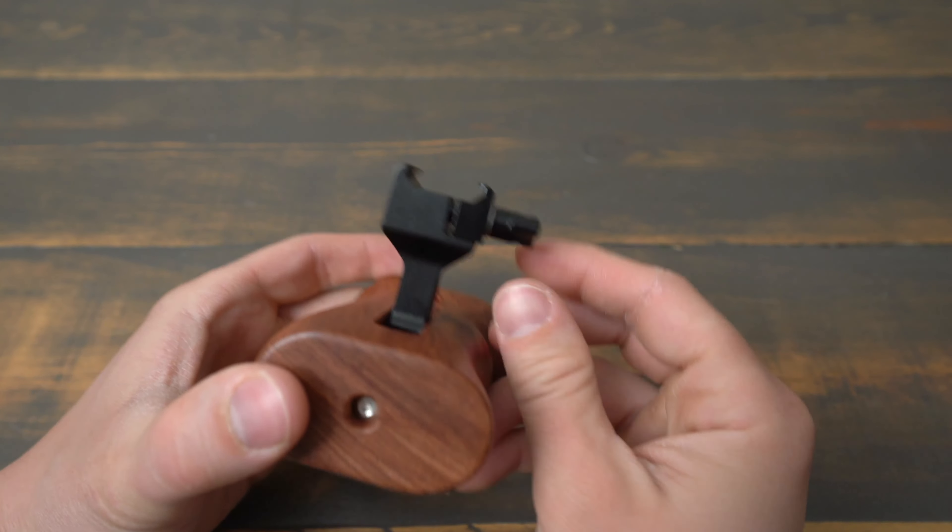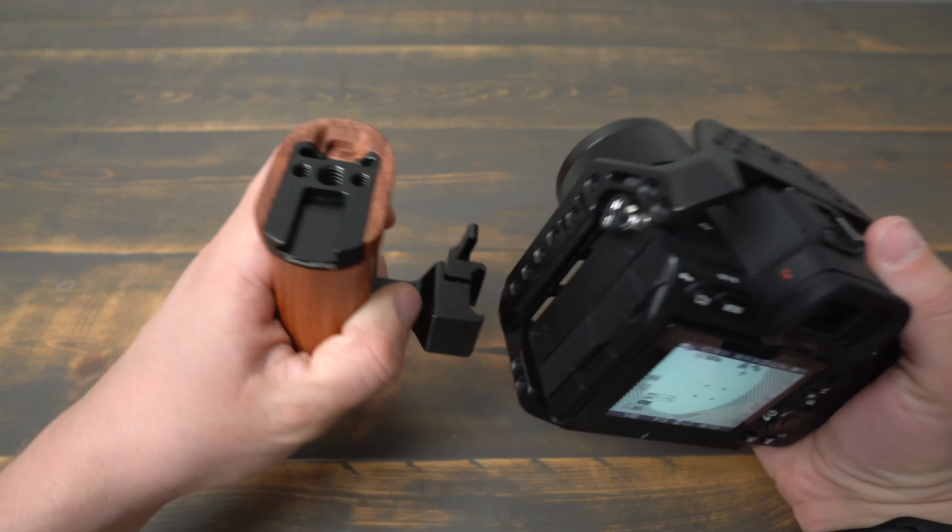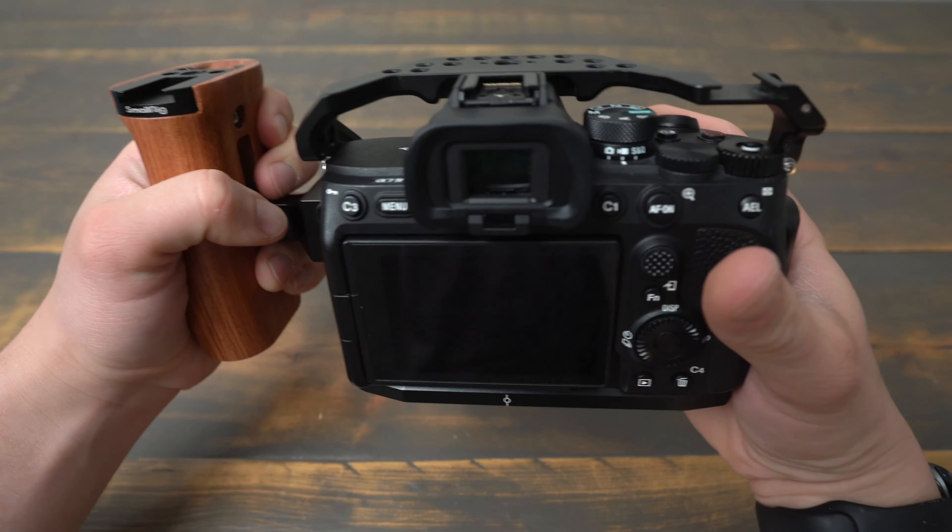In this video, we are going to take a look at the SmallRig 2187 NATO Wooden Side Handle. This handle mounts onto a camera cage using a NATO clamp. The 2187 is reversible and can be used either left-handed or right-handed. This handle is incredibly useful for adding grip and stability to your DSLR or mirrorless camera rig.